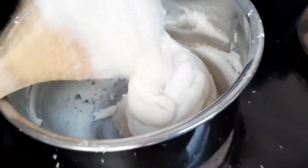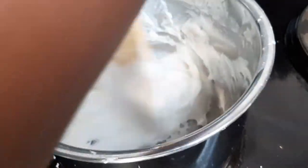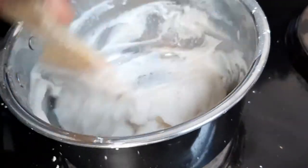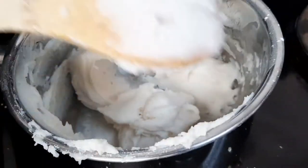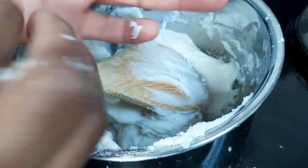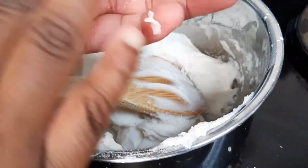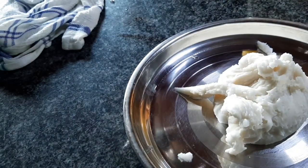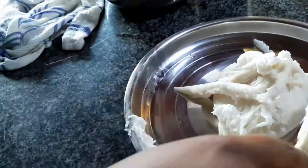Once all the water is evaporated, to test it just take a small bit on your finger and if it rolls into a solid ball then you know it's ready. Then place it on a pan or bowl, cover it with a damp cloth, and leave it to stand until it's completely cooled.